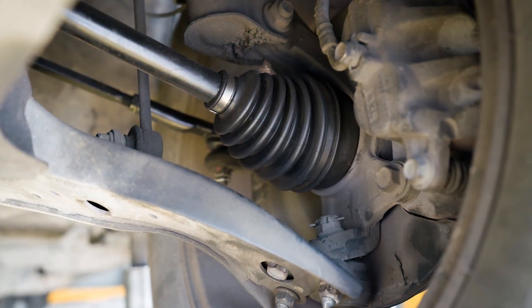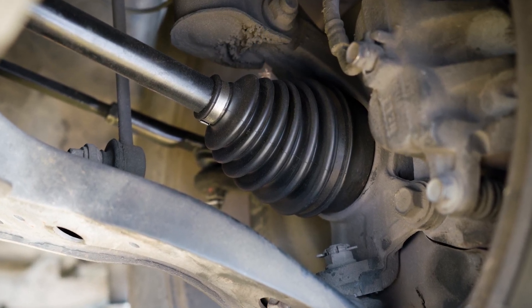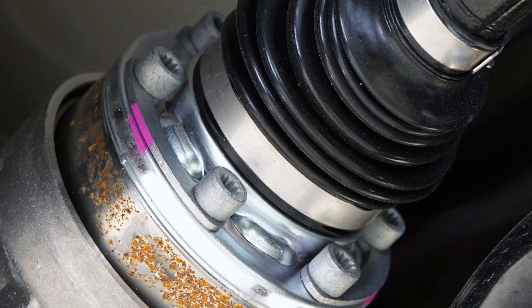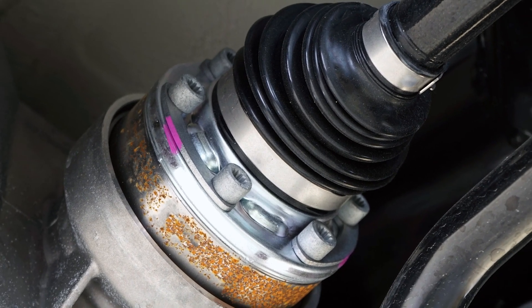Maintain proper performance. Proper torque ensures that the CV axle is securely fastened without any unnecessary stress on related components. This also helps maintain proper alignment and reduce vibration while ensuring smooth operation of the drivetrain system.